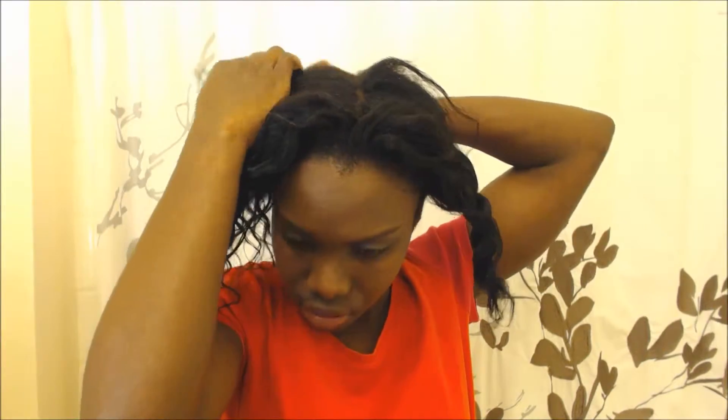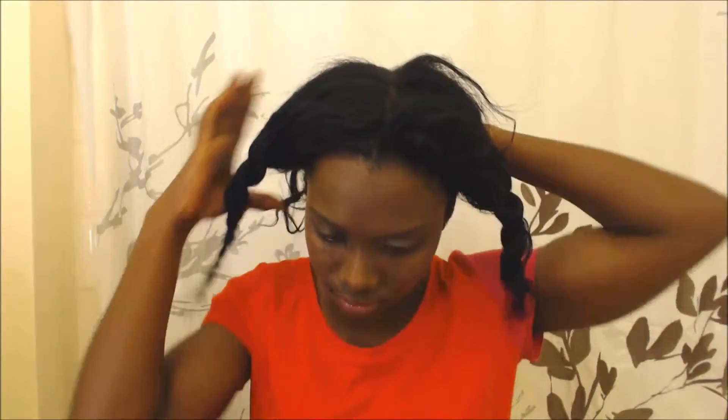I'm going to divide my hair into four sections — I always work with my hair in four sections. I'm gonna start working with each section slowly, and it's very important while you're splitting your hair to be as gentle as possible.